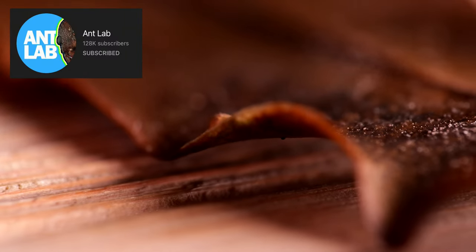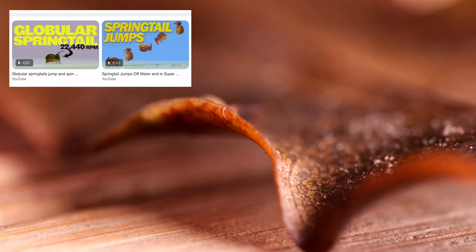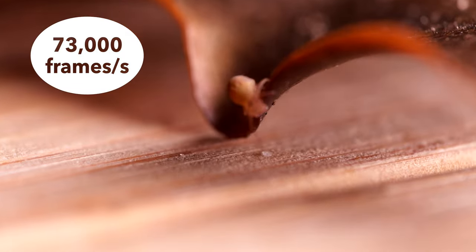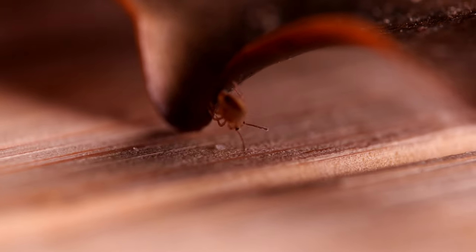You should also check out Ant Lab's Adrian Smith's channel for some fascinating slow motion footage. He had to record the action at 73,000 frames per second to be able to actually see what was happening. I will leave a link to it in the description.